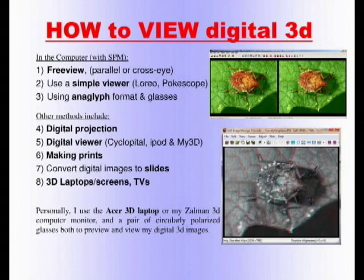For those who can't free-view, you can buy a simple viewer. Loreo is a company that makes those, and I have one at the table. There are also viewers with mirrors — from very inexpensive to very expensive — that let you view on your screen. Or you can use the anaglyph format: one of the menu options in Stereo Photo Maker will convert the image to anaglyph, where right and left are superimposed — one in red, the other in blue. All you need is a pair of inexpensive red-blue glasses. You turn your picture to anaglyph in SPM, put the glasses on, and you see 3D.